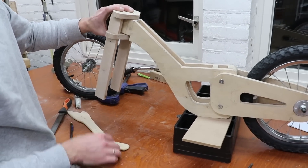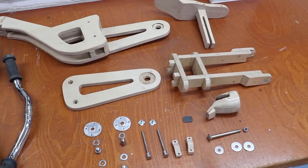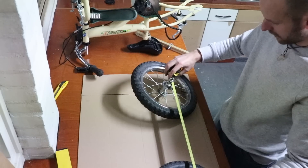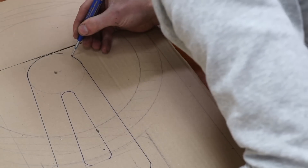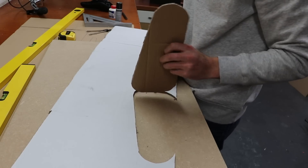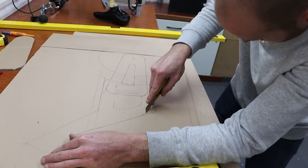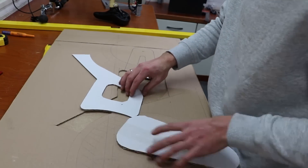One of our kids' birthdays is coming up, so in this video we're going to make her a present. We've got an old bike laying about completely out of use and we've got a whole load of plywood, so we're going to use those to make a balance bike. I've drawn out on cardboard to check if the dimensions match up with the wheels, then cut it out and use these as templates for the project.